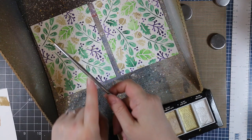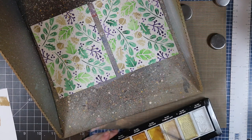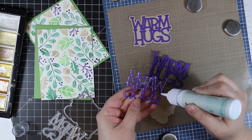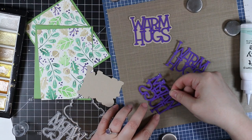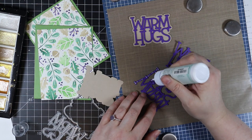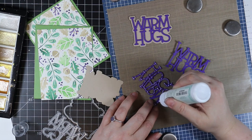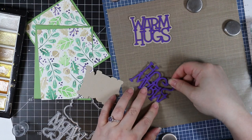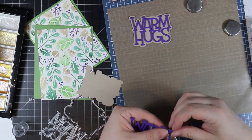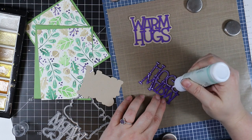Once completely dry I die cut both backgrounds and also die cut some of Simon's green leaf cardstock with rectangle wafer dies. The sentiment is from the new Warm Hugs wafer die set — another favorite from this release. I die cut Royal Purple cardstock with the word dies and as is tradition I did three layers for the words because I like that dimension. I stacked them with craft tacky glue. The outline I die cut from Neenah Desert Storm cardstock, then adhered the three layers together onto that base layer.